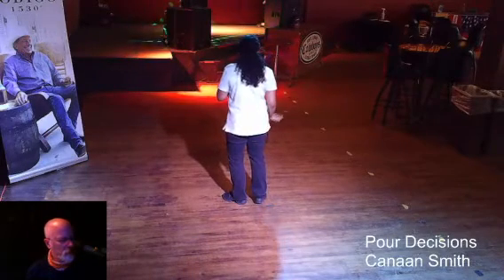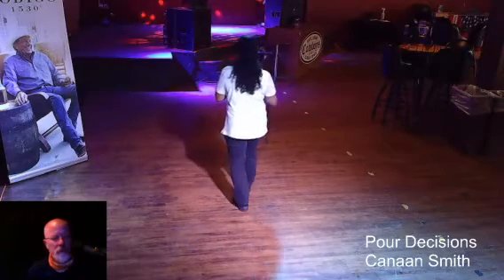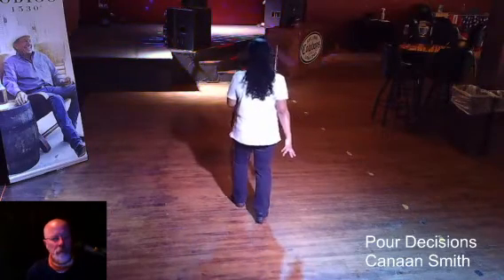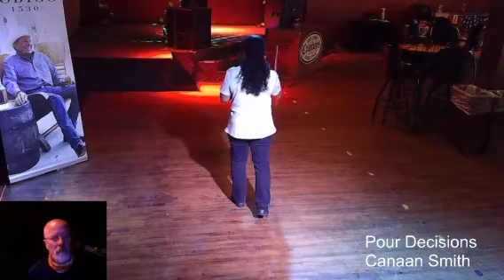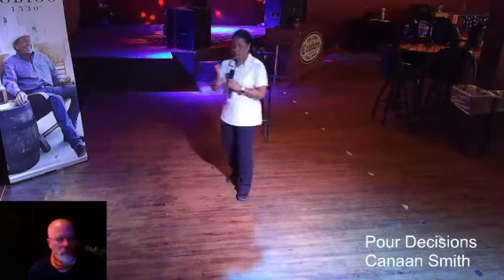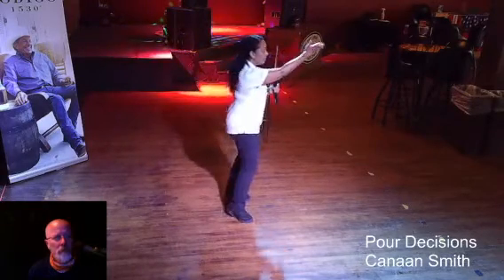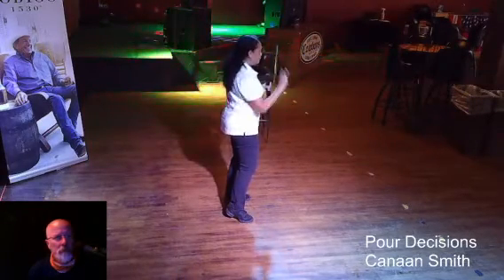Second set of eight is a right rocking chair. Rock the right forward, recover, right back, recover. We're going to do two pivot turns over the left shoulder. The first one, you pivot a half, weight's on the left. Second one, you pivot a quarter, weight's on the left. And that's two sets of eight.